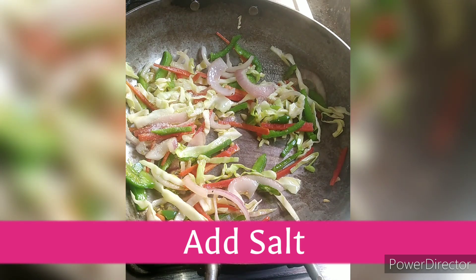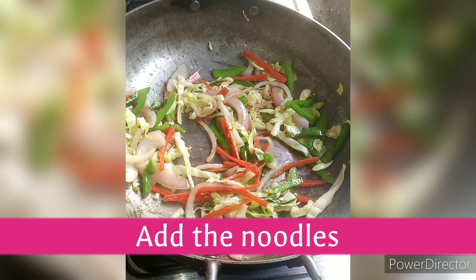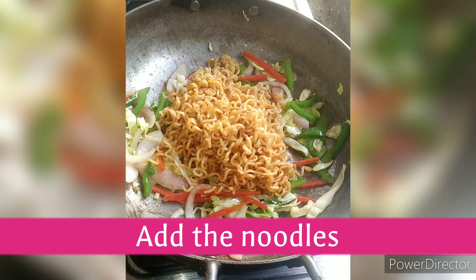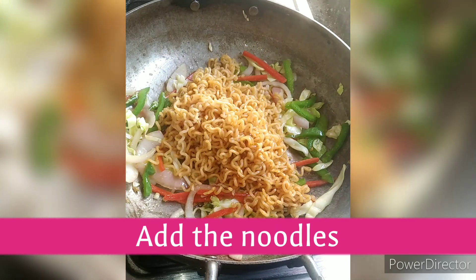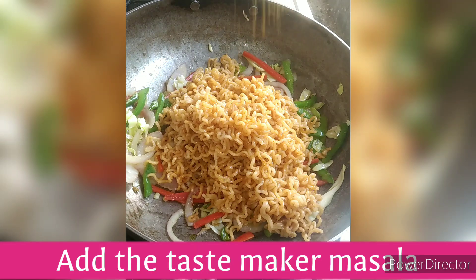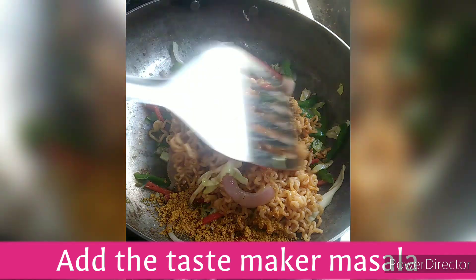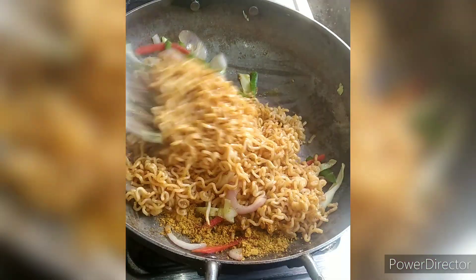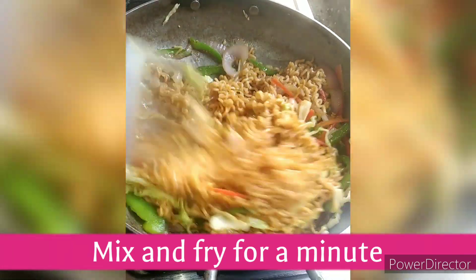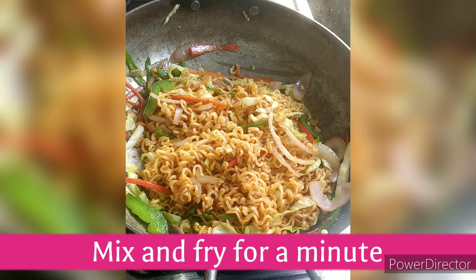We don't need too much crunchy texture, so add some salt. Mix the noodles well with the vegetables. Add the taste maker because it makes the taste more prominent. You will definitely like the flavor. Fry it for just a minute — you may need a little more time.